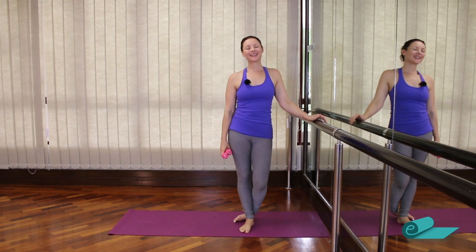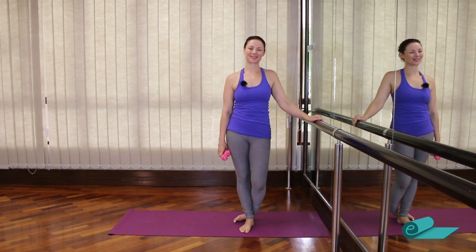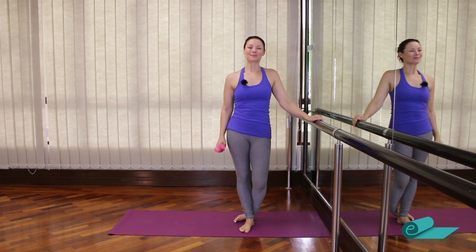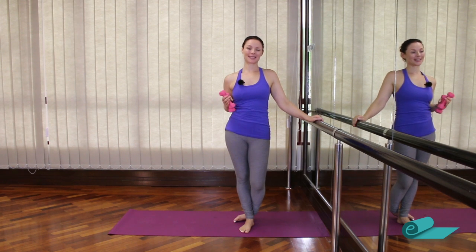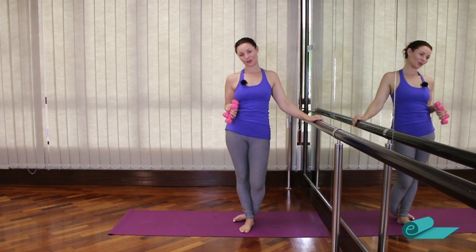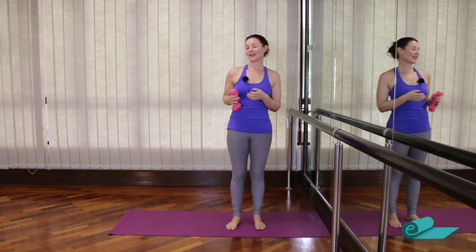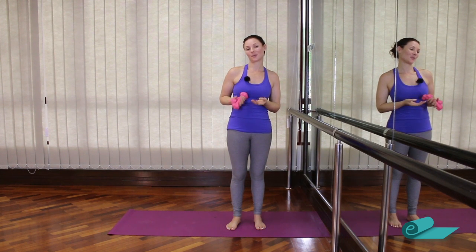Hi, I'm Emma from ePilates Online. Welcome back. Today is day five of our challenge. Hope your legs are feeling okay after yesterday. We'll be using little hand weights today if you have any. These ones I've got are not that little actually — they're two pounds. You can use water bottles filled with water, or soup cans. You don't even need to use any weight at all — you'll probably feel this without the weights.